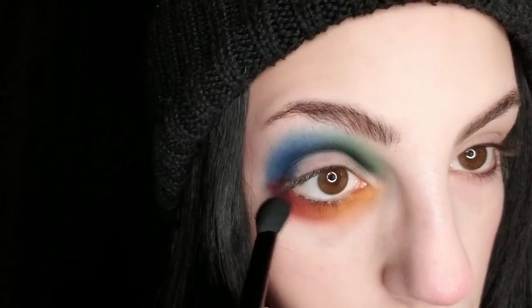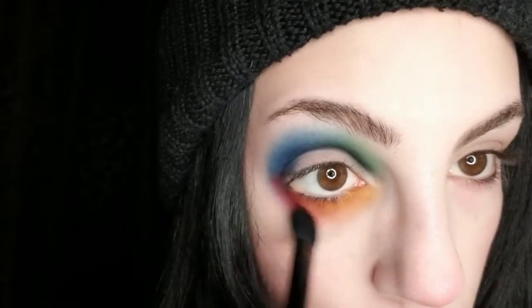I kind of look like a Twister board! Then I'm just going to use the shade Poppy to kind of blend out Raw just a little bit. Then taking a tiny bit more Marigold.